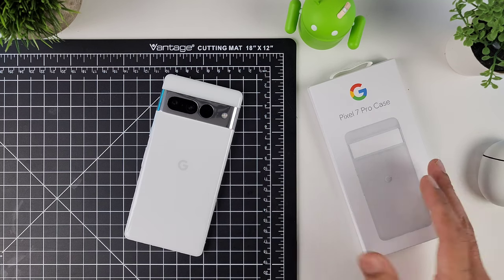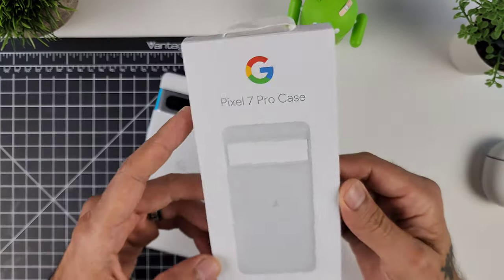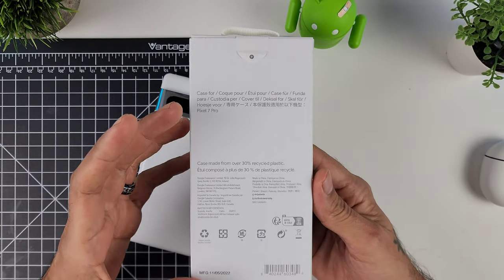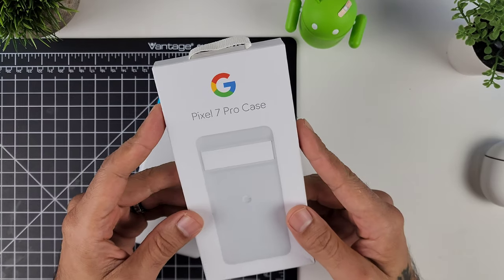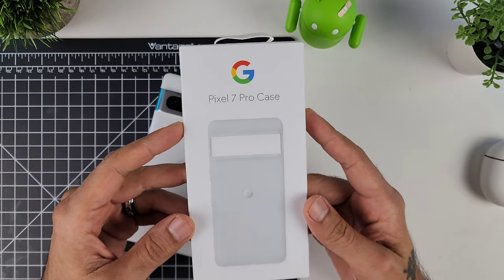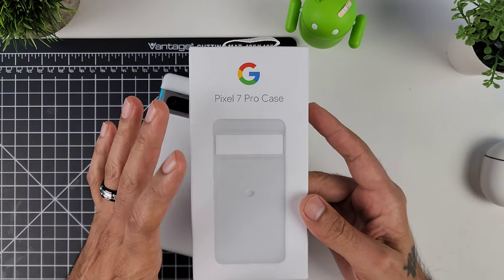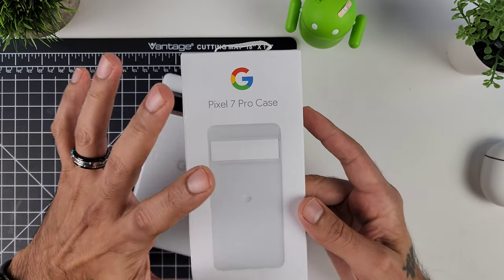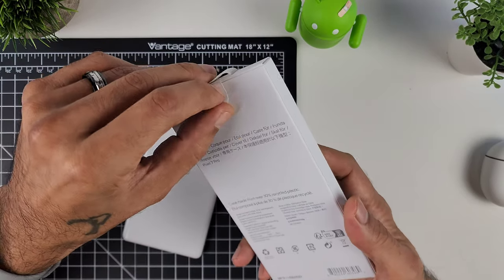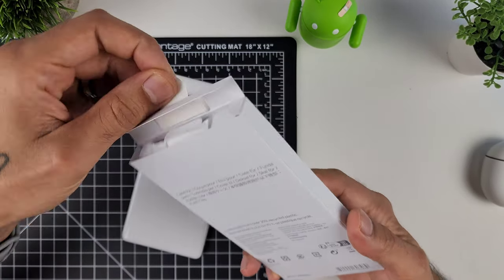This is the snow white version of the case, and we're going to quickly check it out. As we all know, the official cases from the Pixel 6 and 6 Pro did have that discoloration issue, and those were a slightly different finish. So let's check out this one and see if it's any different — hopefully it holds up a little bit better.